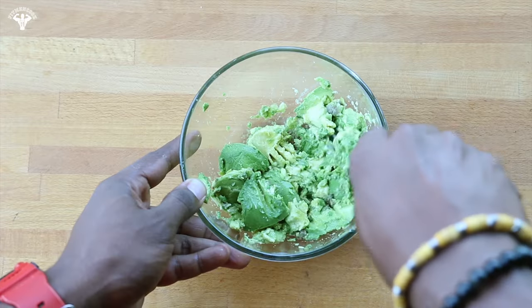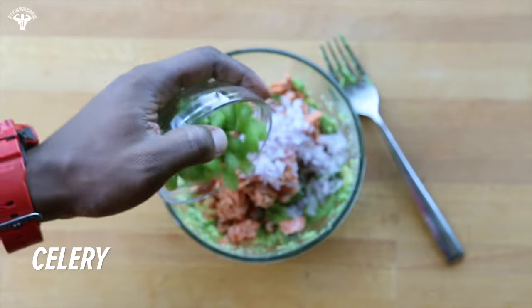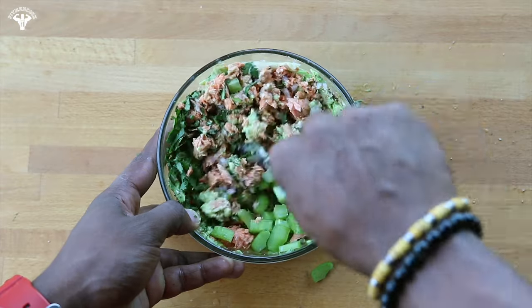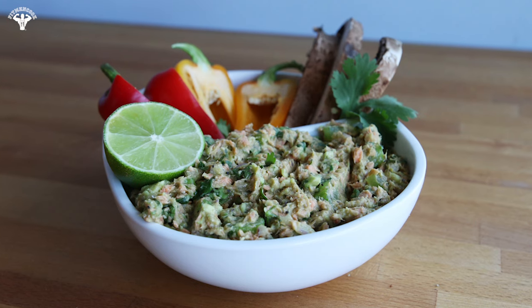Slice an avocado in half, remove the pit, and carve out the inside. Mash it up with a fork, then add salmon, red onion, celery, cilantro, Dijon mustard, a little cumin, sea salt and pepper, and fresh lime juice. Mix it up and enjoy with fresh raw veggies or on some whole grain toast. Salmon avocado salad!